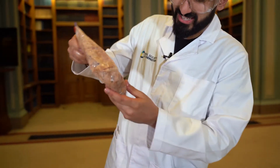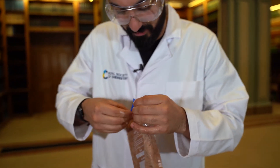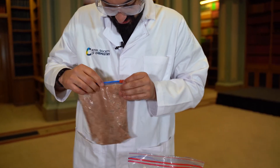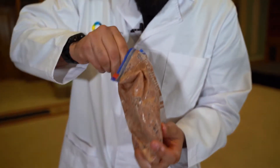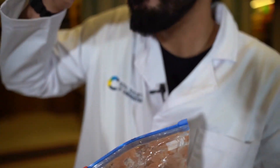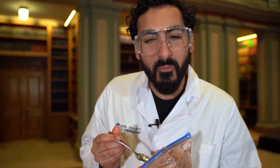So we've been shaking for about five minutes and we can see there's definitely some moisture there, so we're going to open it up. Oh wow, look at this — there we go! Bon appétit.